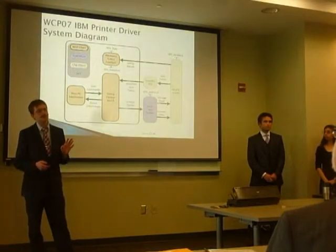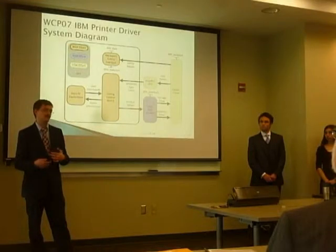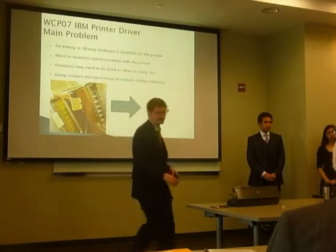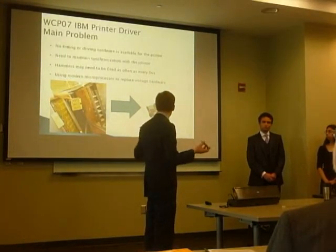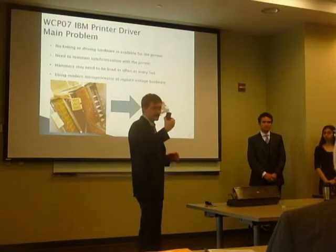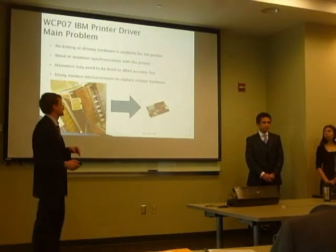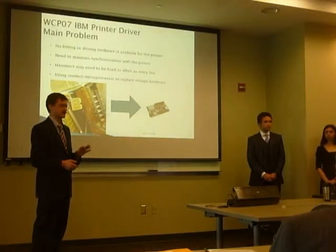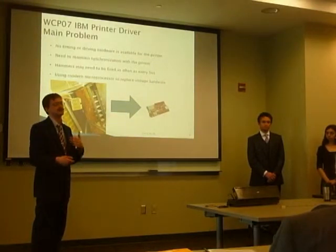We also had a stretch goal of implementing a hardware safety interlock device — the point being to remove power from the printer in the case of any hardware fault. There was a whole rack of SMS cards that did this task, and we had to take all of that and put it on a single device. We needed to fire hammers inside that printer as often as every 5 microseconds, which made this a real-time processing task, while also establishing and maintaining synchronization with the printer.